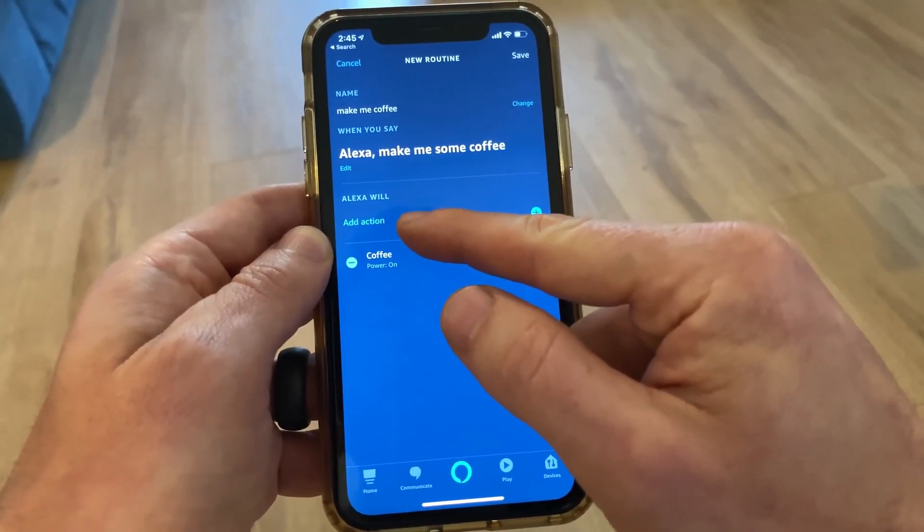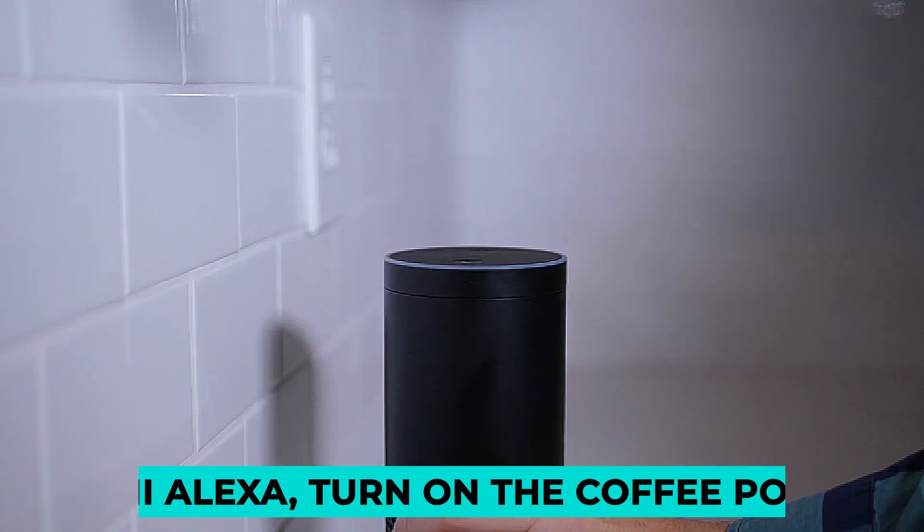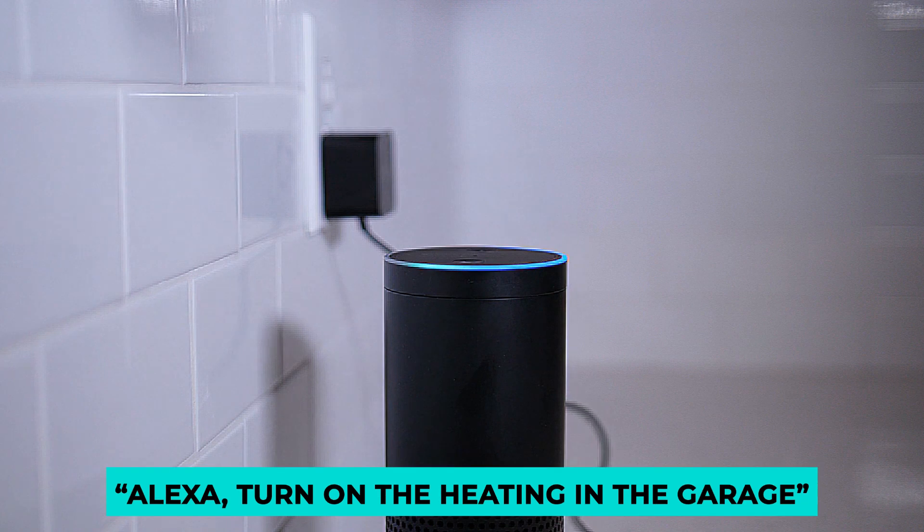For example, you could plug your coffee pot into a smart plug and start preparing your morning coffee by simply saying 'Hey, turn on the coffee pot.' If you want to work in the garage during winter, say 'turn heating on in the garage' so you don't have to go out into the cold more than once.